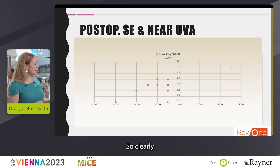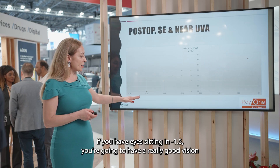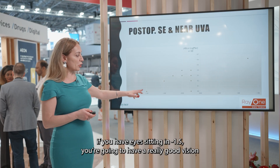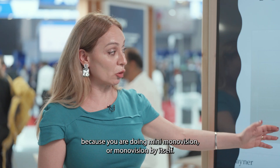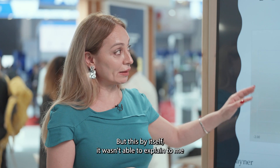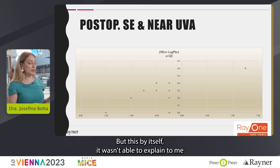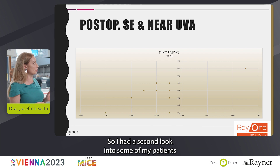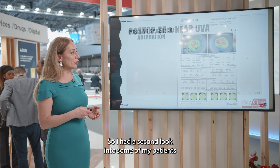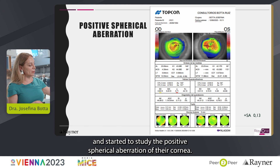So clearly, if you have eyes sitting at minus 1.5 you're going to have really good vision because you are doing mini monovision or monovision by itself. But this by itself wasn't able to explain to me why they were performing so well for near vision. So I had a second look into some of my patients and started to study the positive spherical aberration of their cornea.